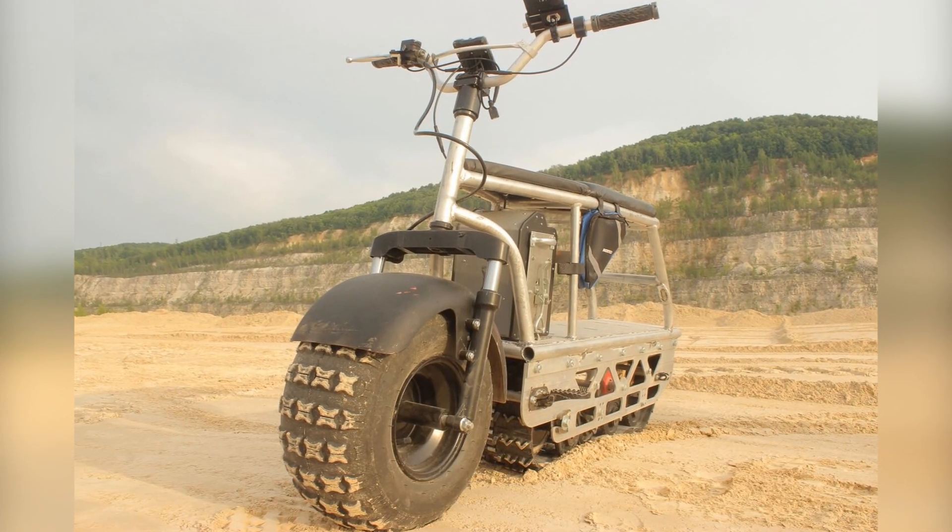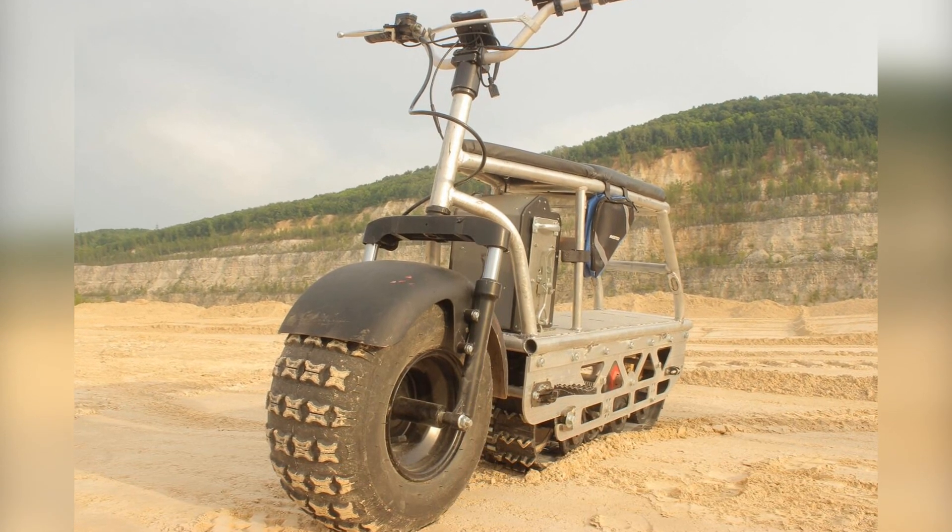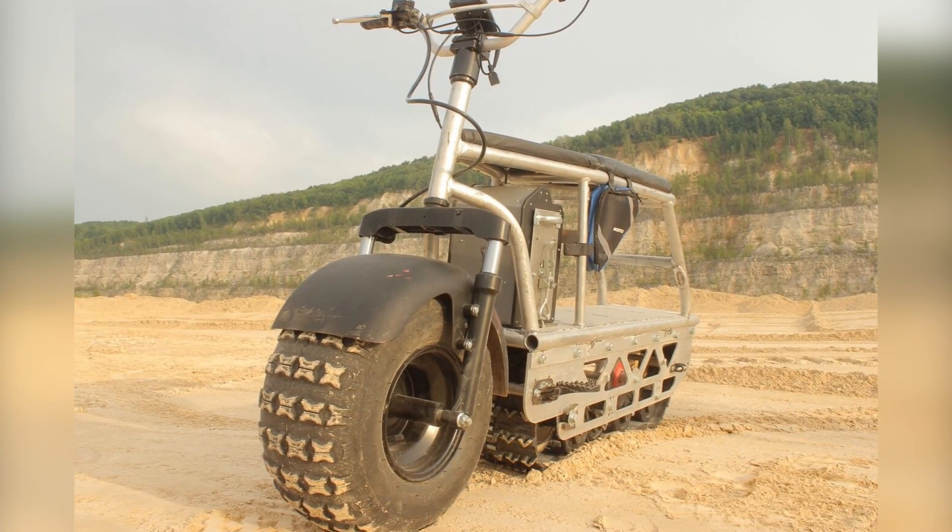Sandbike is a single-track wheeled Caterpillar electric all-terrain vehicle, which is driven by an electric motor with a power of 2 kW.